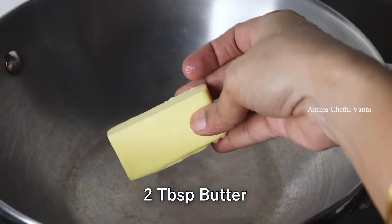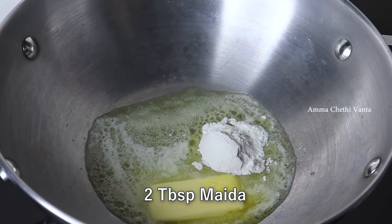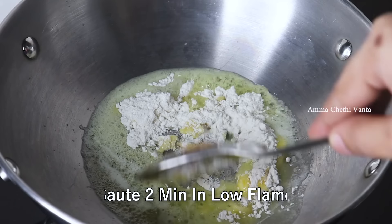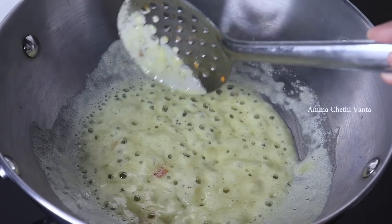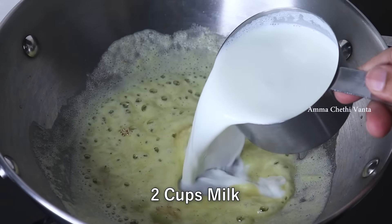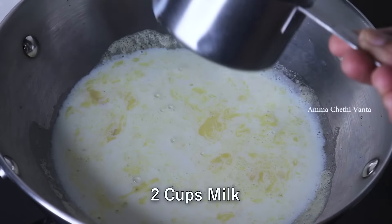Pour 2 tablespoons of butter in the pan. Pour the butter in on low flame. Add 2 tablespoons of flour to the butter in the pan.